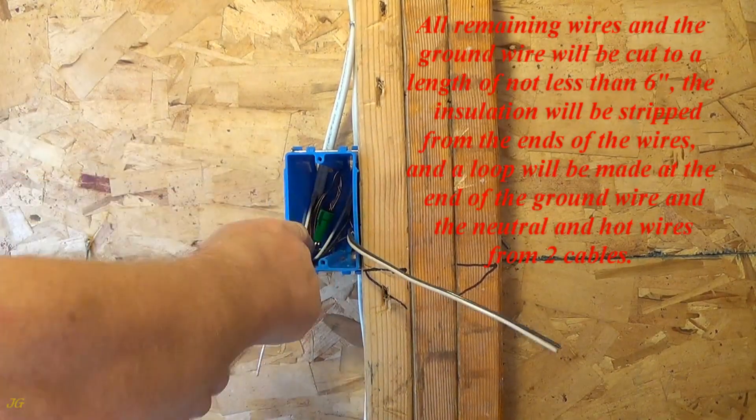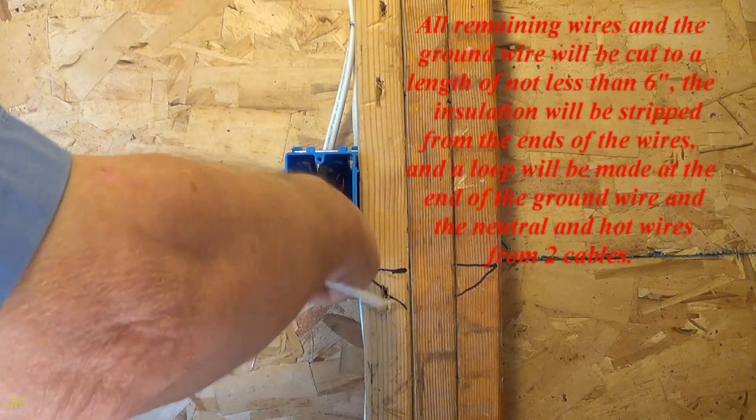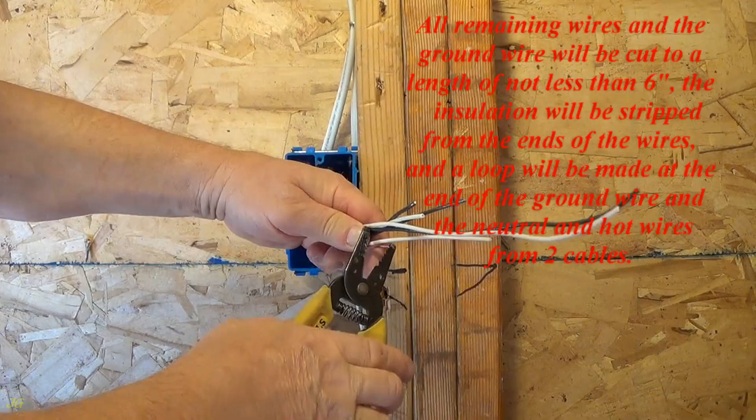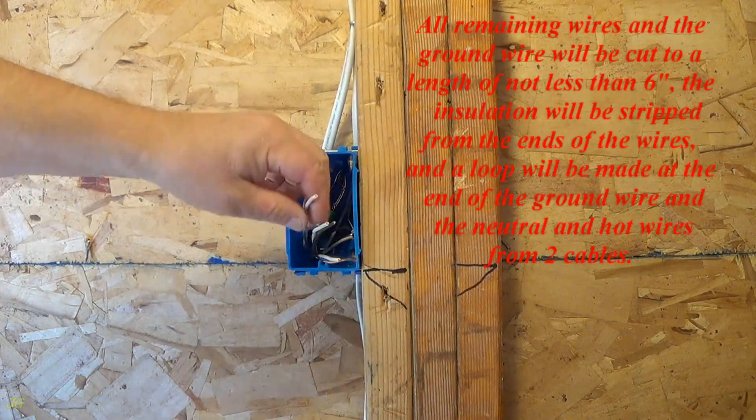All remaining wires and the ground wire will be cut to a length of not less than 6 inches. The insulation will be stripped from the ends of the wires, and a loop will be made at the end of the ground wire and the neutral and hot wires from two cables.